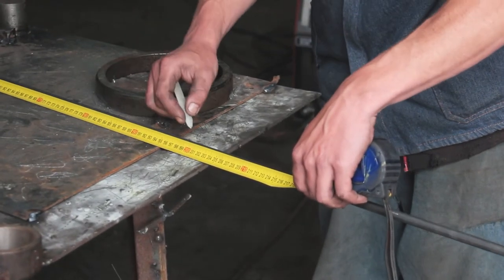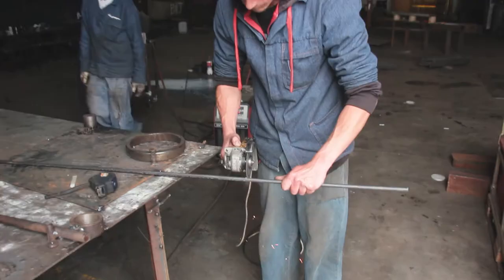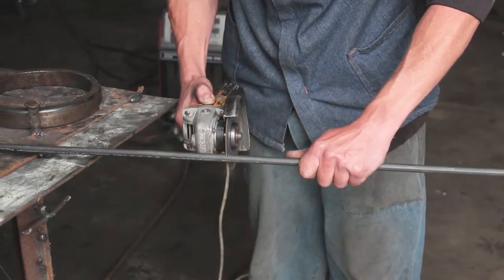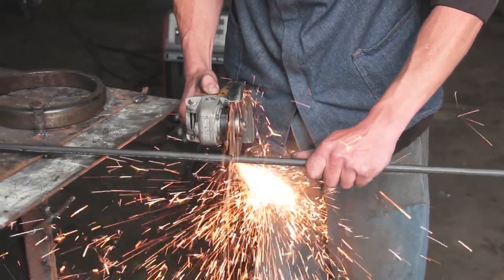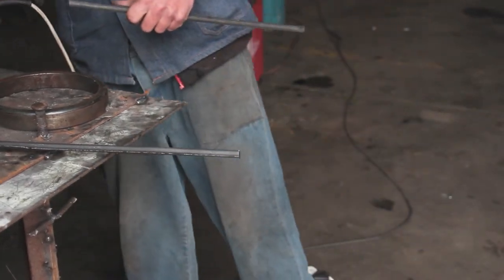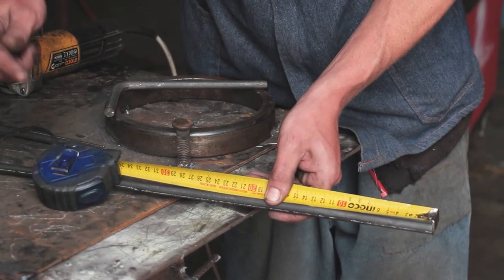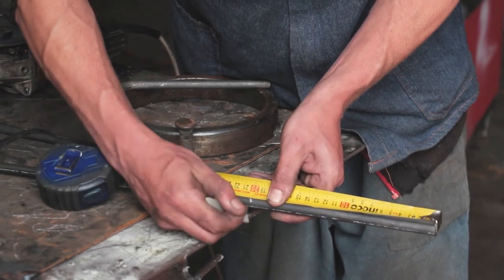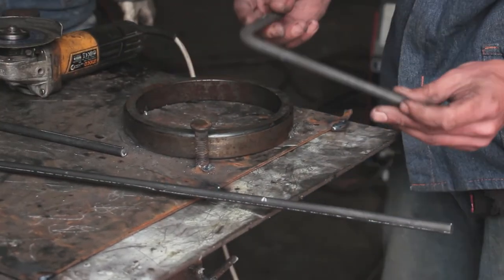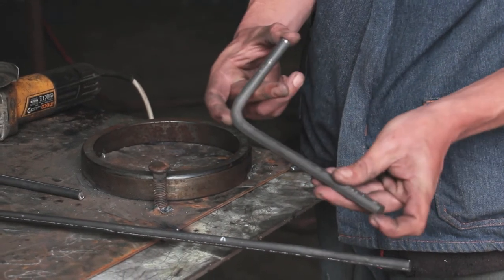Now we're going to cut it off at two meters. Then you mark it 200mm from the bottom to put your L-bend on. Just take a piece of 300mm — you bend it on 100mm and you have 200mm on this side and 100mm on this side.